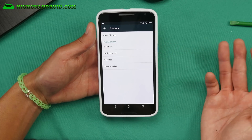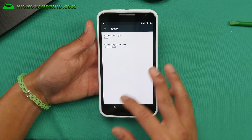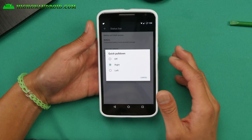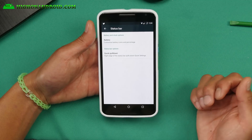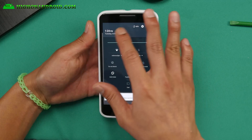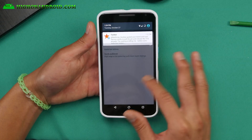Chroma settings has some customizations you can do with the status bar if you want. You can customize the battery and also you can go ahead and choose quick pulldown as we are used to with some of the custom ROMs. If you go to the right,